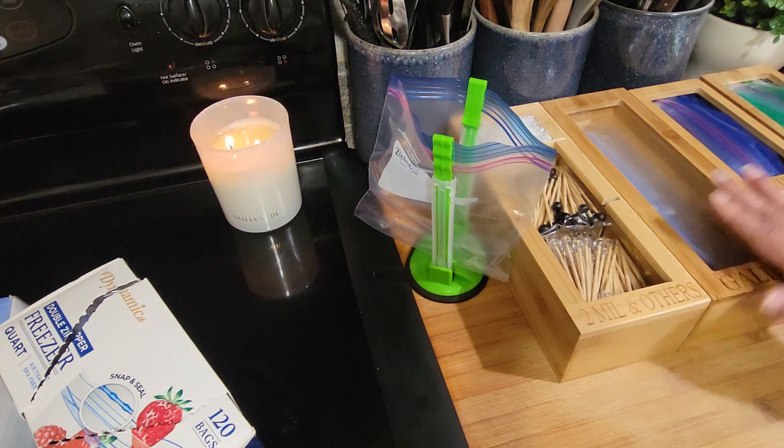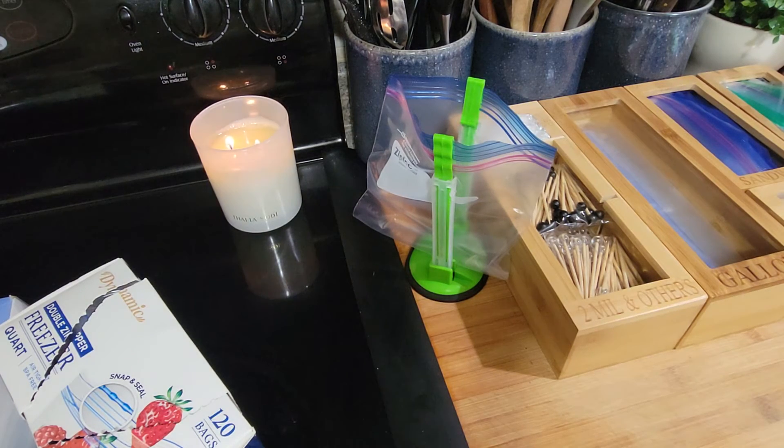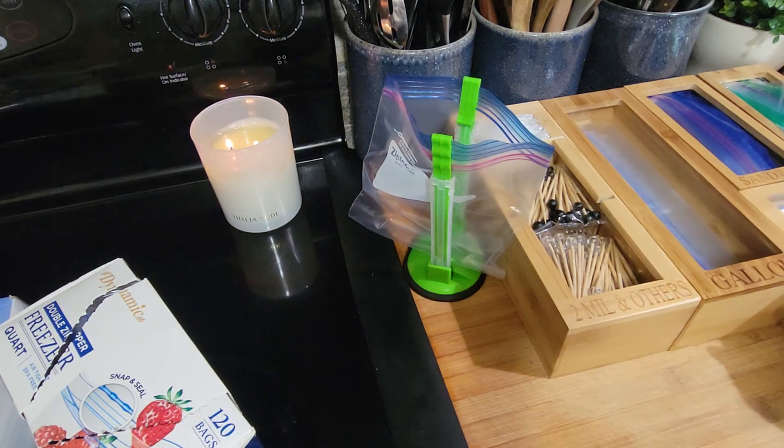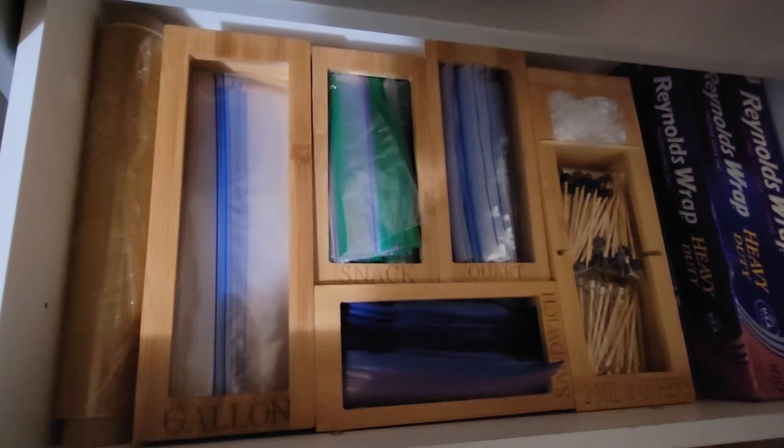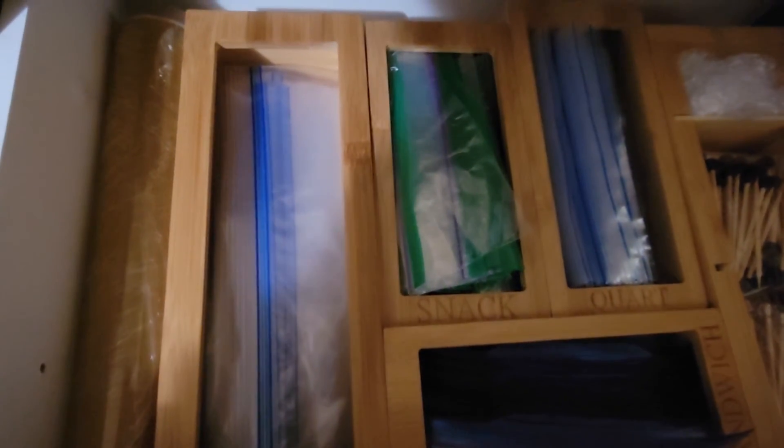Let me put them in the drawer over here and show you guys. I need to take some stuff out first — okay, that's what it looks like in the drawer. See, I've got the Reynolds Wrap and the wax paper over there. I'm still contemplating whether to get the organizer for those since they can be a little pricey too — if I can find a good deal like this I will. But look how neat the drawer looks — no more all those boxes everywhere!